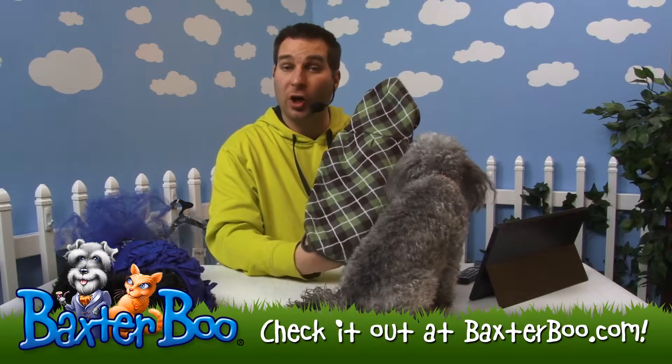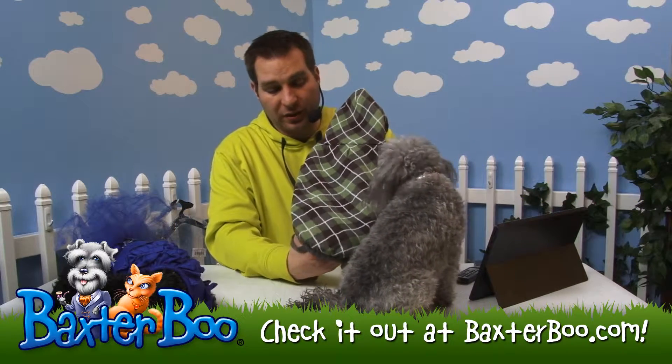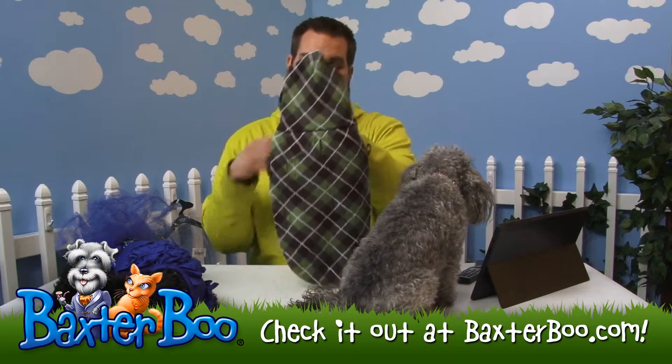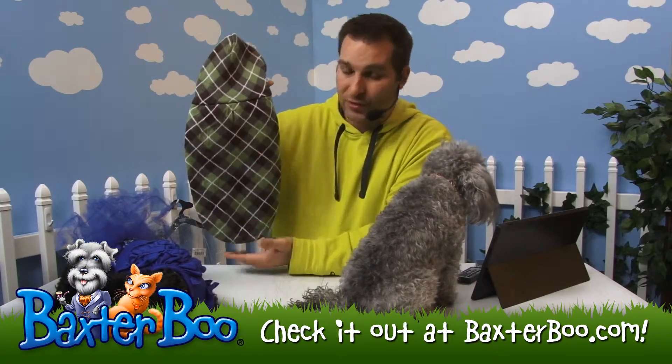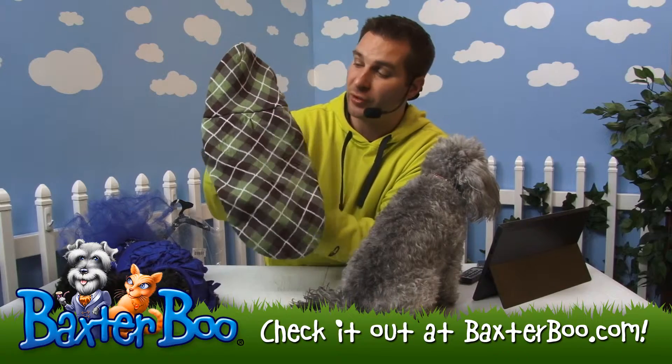This is the hooded argyle dog sweater. As you can see, it's just a really nice argyle sweater. It's got this forest green color — the green and kind of the darker brown — so it really contrasts itself nicely.